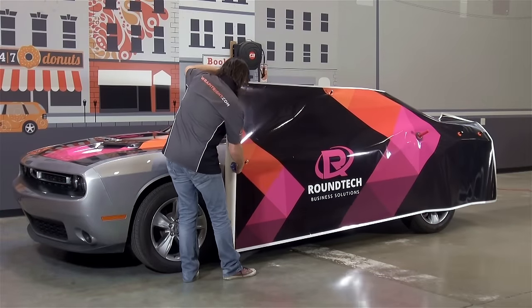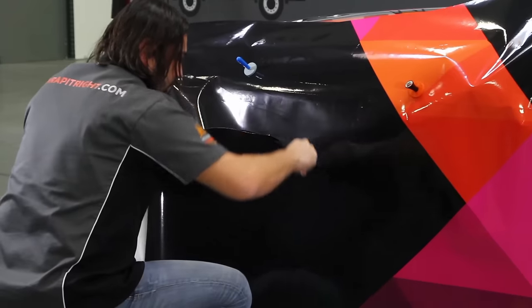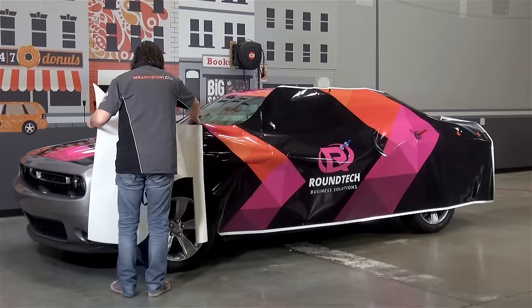Handling large amounts of exposed adhesive is a common problem for solar wrappers. We suggest trimming out wheel wells and making a backslide at a midpoint in the graphic, but SLX Cast Wrap does all the heavy lifting from there.